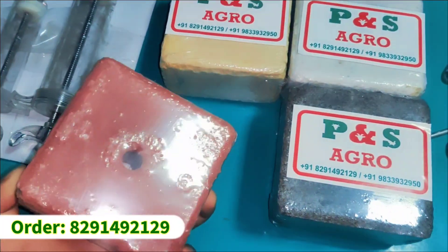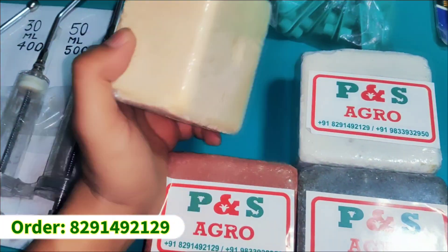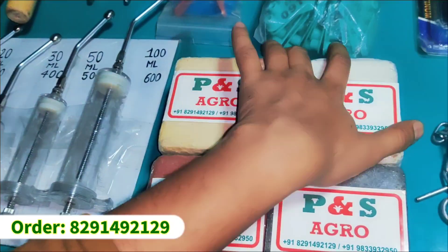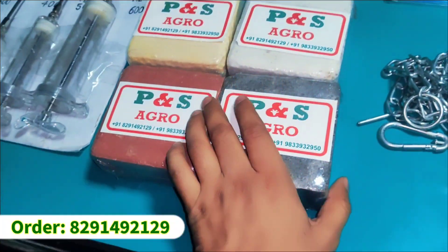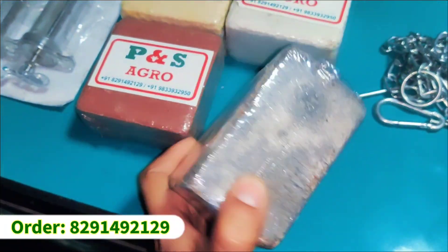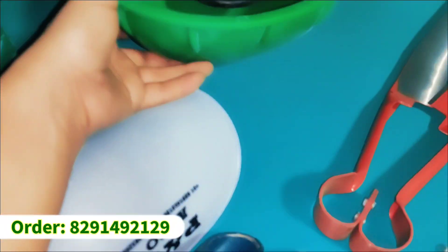Here we have mineral blocks. This is a mineral block you can put in PNS Agro. This is a sulfide block, a mineral for urine flow. This is a calcium block, a black salt block, and a digression block. If you have an order, you can contact using the number on screen.